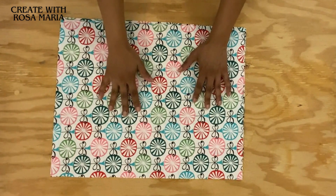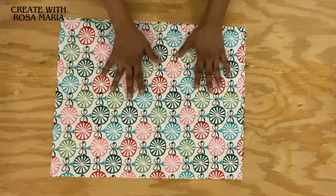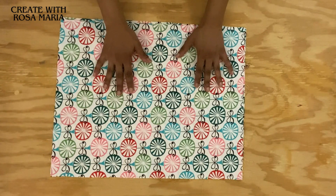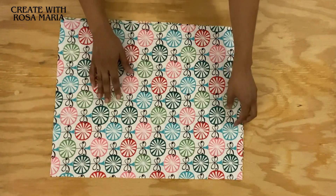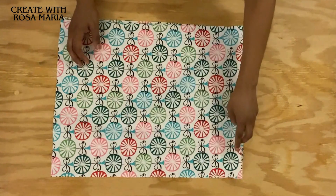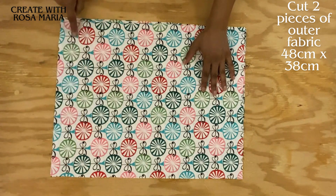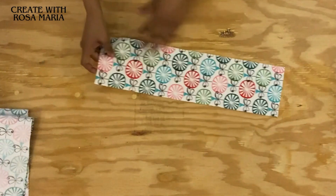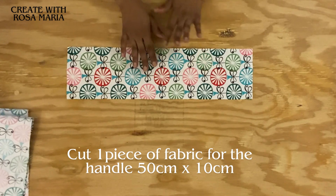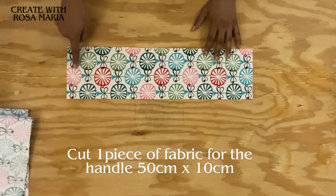First, before you cut your fabric, it's very important that you iron it first to remove all the creases. I also want to stress how important the iron is - your iron will become your best friend in any sewing projects you're going to be doing. Once you finish ironing, you're going to cut two pieces of fabric. The size is 48 centimeters by 38 centimeters. Then you need one piece of fabric to make the handle, and the size will be 50 centimeters by 10 centimeters.